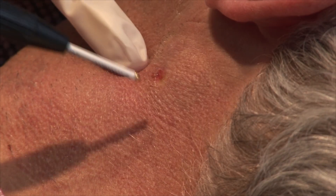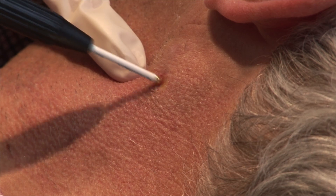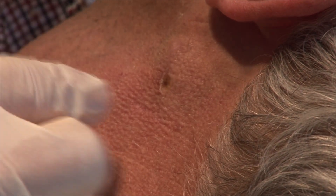The wound is covered with a simple adhesive bandage upon completion of the procedure. Inspect the site at six months to ensure that no tumor has recurred.